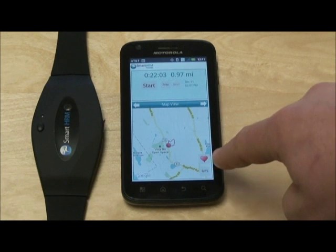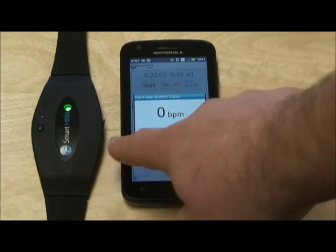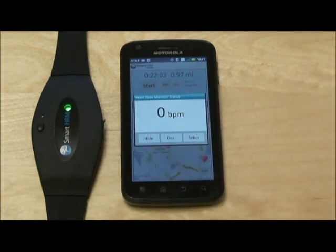And the heart rate light will go to solid red — that also means it's connected. You can confirm this by going into the heart rate button, and you will see zero BPM. That means it's connected and receiving a strong signal from your heart rate monitor. The reason it's zero is because it's not on a chest right now.